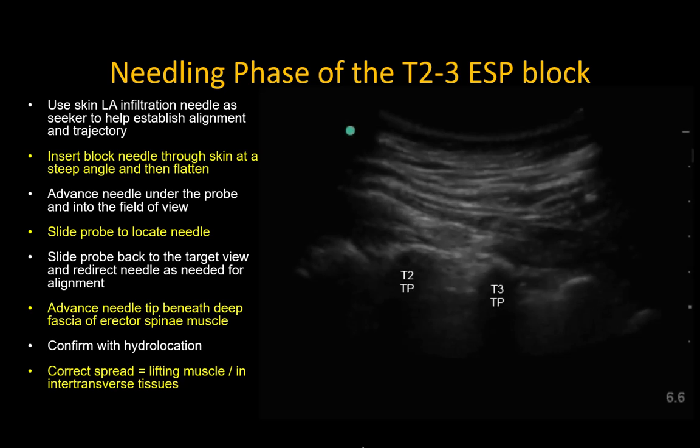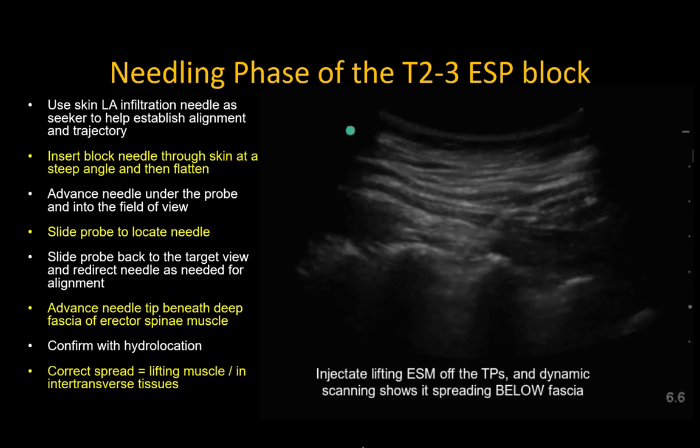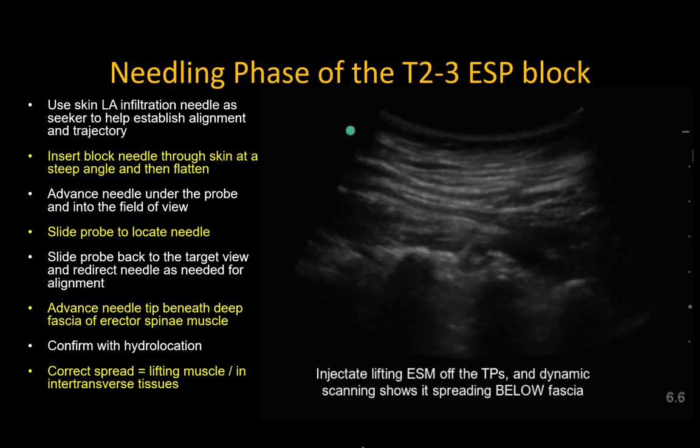Once you're satisfied that the needle tip position is in the correct location, instruct your assistant to inject 5-10 mL boluses rapidly under pressure to encourage physical spread of the local anesthetic. It's not unusual for patients to experience some mild localized discomfort with the injection, but this is transient and easily managed with simple reassurance.